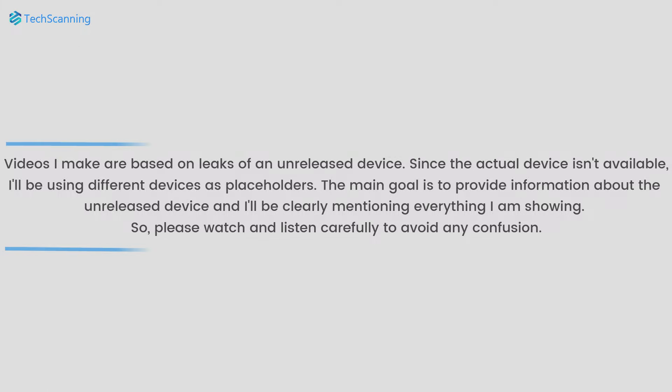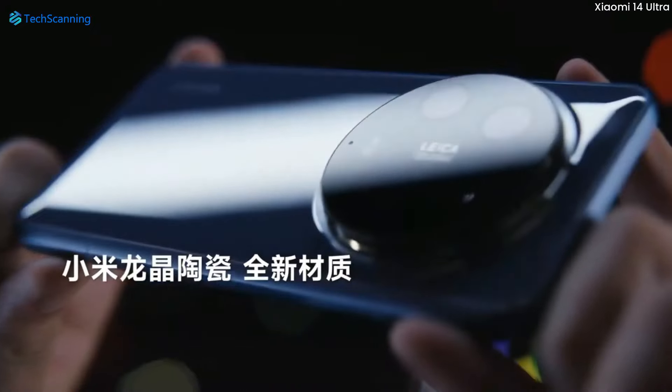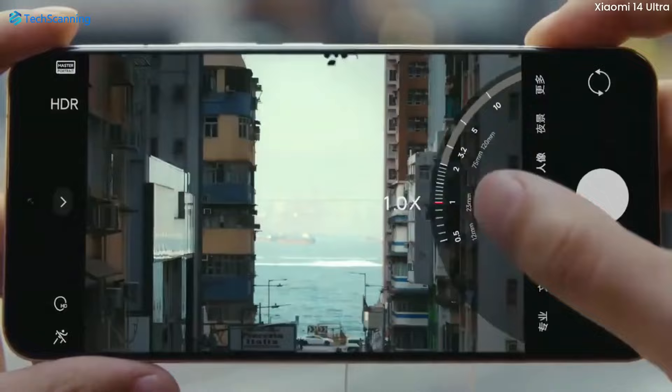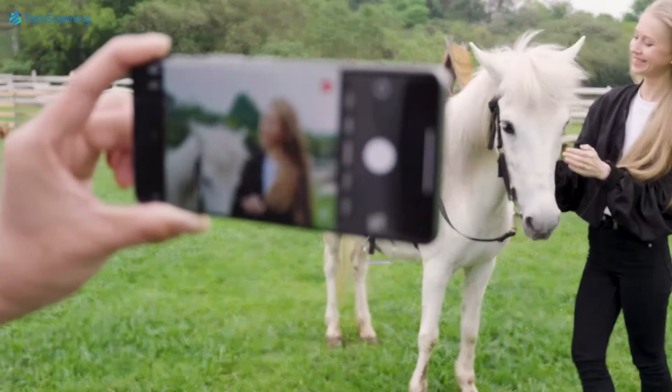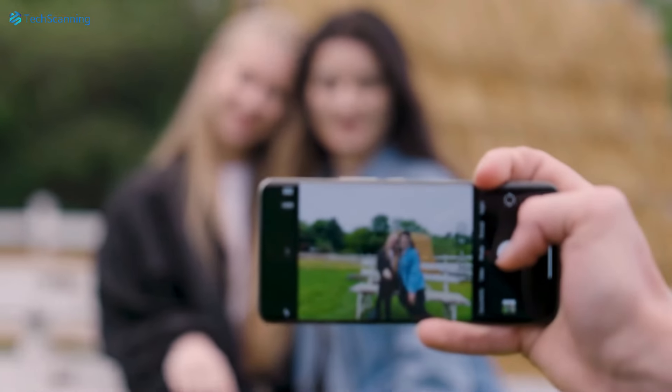Hey lads, TechScanning here. There is no doubt the Xiaomi 14 Ultra is an incredible smartphone with a top-notch camera system. However, the good news for smartphone photographers — Xiaomi is planning some big changes for their upcoming Xiaomi 15 Ultra's camera system for an even better photography experience.